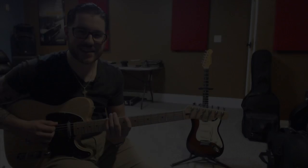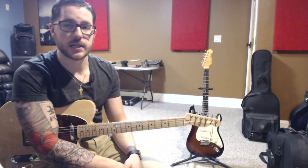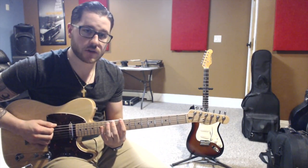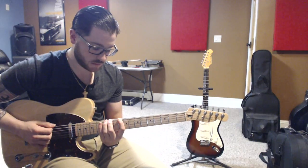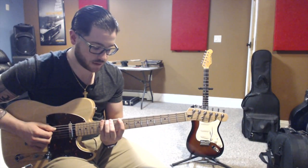And that's Lydian. Mixolydian is going to start on the 5th scale degree. So in our case in G major, we're going to be starting in the 10th position, which is on D. We're going to be using across 5 frets again. We're going to use our 1st finger on D on the 10th fret, then our 2nd or 3rd finger on E, which is 12. And then 4th finger on F sharp, which is on the 14th fret.